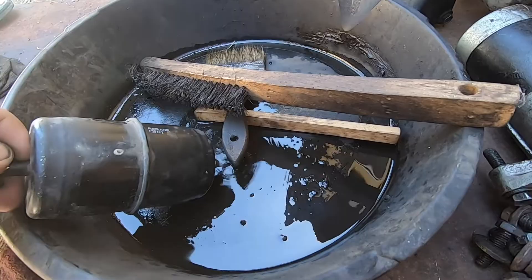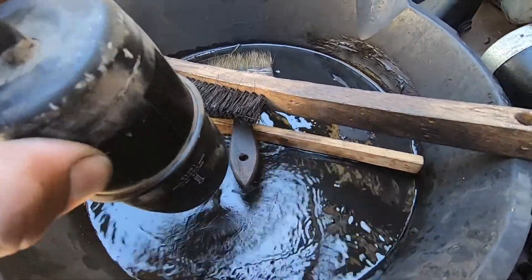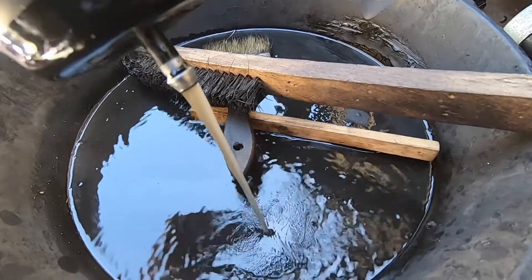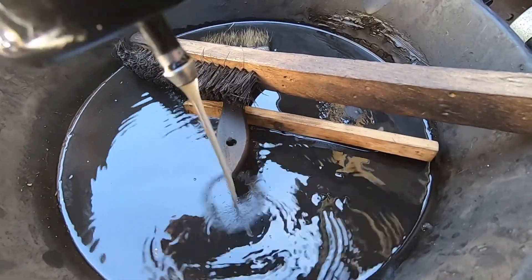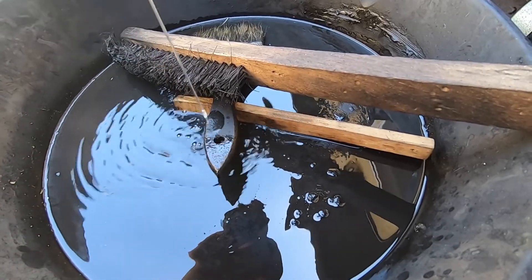So we're going to try to open it up and show you guys. Look, can you guys see how dark that is? That's not good.